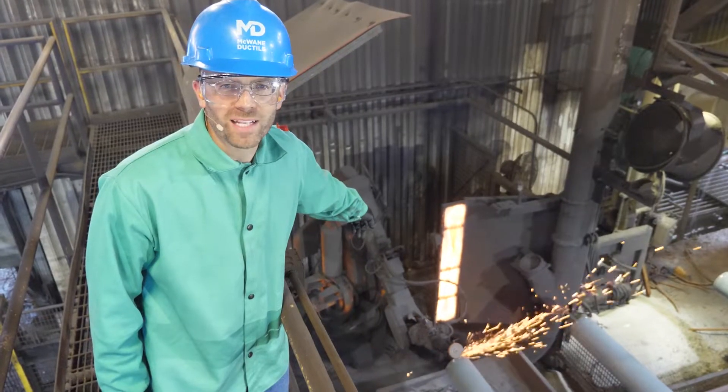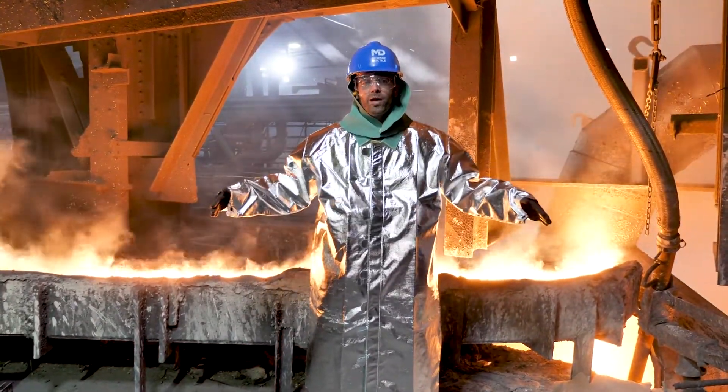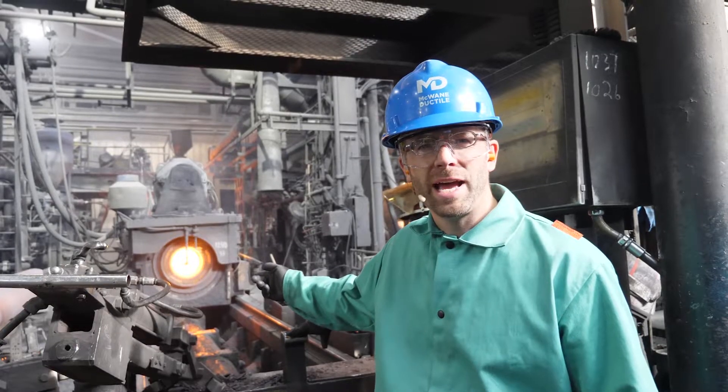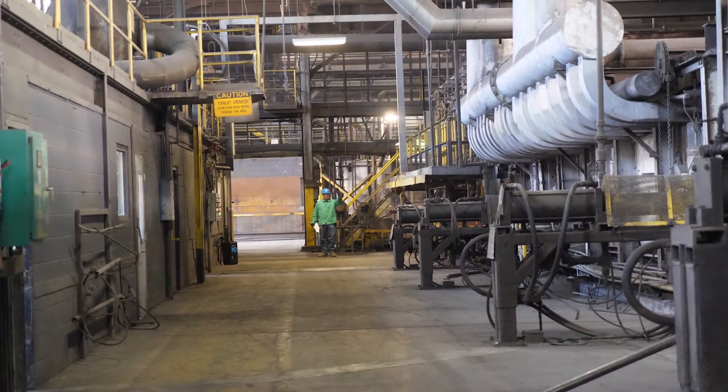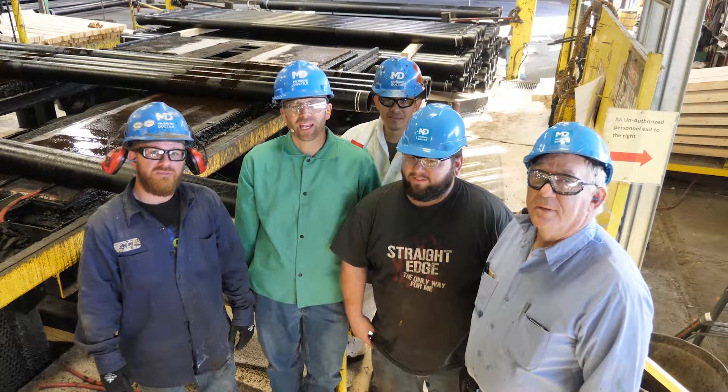You're going to see robots. You'll see 2,500 degree molten iron, fire, brimstone. You'll see centrifugal casting machines. You'll see a long oven that runs at over a thousand degrees Fahrenheit. And you'll see some of the hardest working people on the planet.